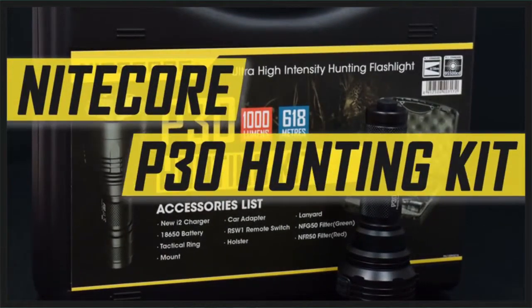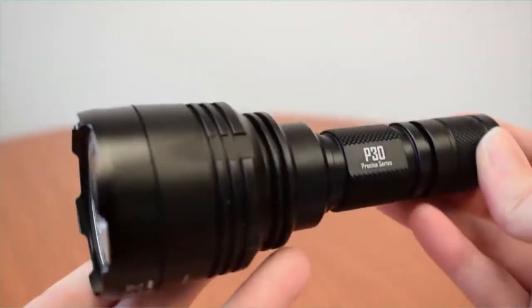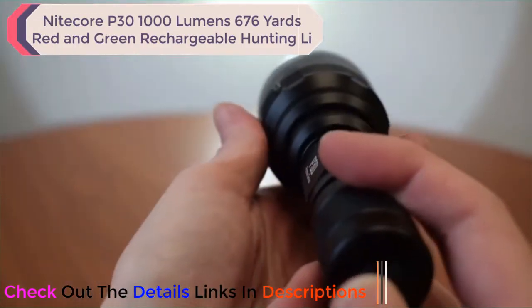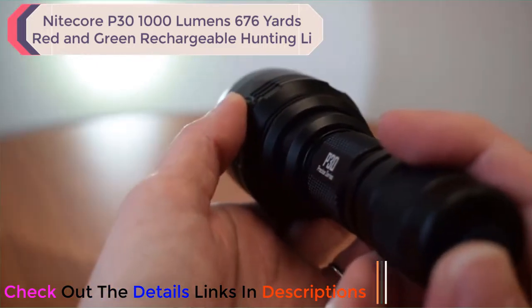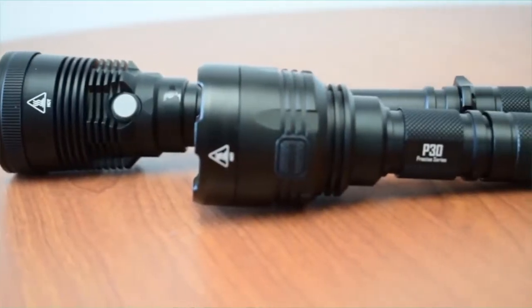If you're a hunter, this video is for you. We've got everything you need in the Nitecore P30 Hunting Kit for night hunting. This all-inclusive kit is designed to get you up and running right away with one of the most compact and focused flashlights Nitecore makes. The P30 features a Cree XP-L High V3 LED inside a smooth deep reflector, emitting up to 1,000 lumens on turbo with a peak throw distance of 676 yards — ideal for night hunting. With a short five-and-a-half-inch body, it won't be nearly as bulky as other long-throwing flashlight options when mounted on a weapon.